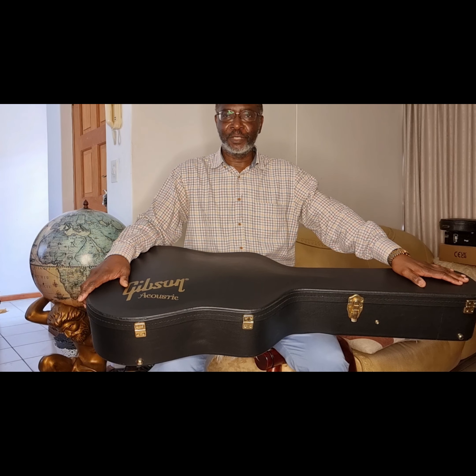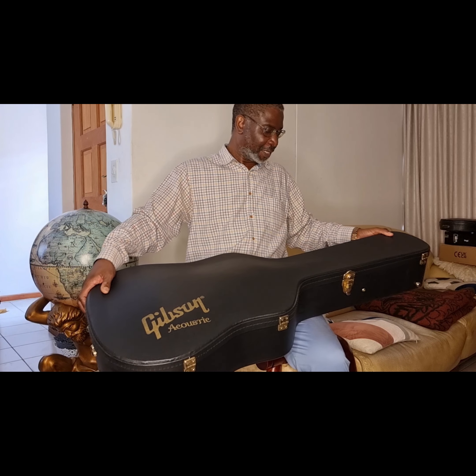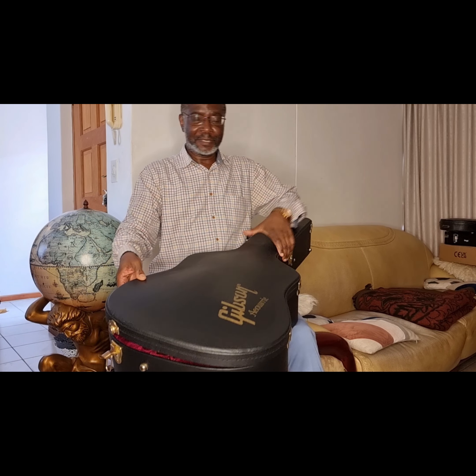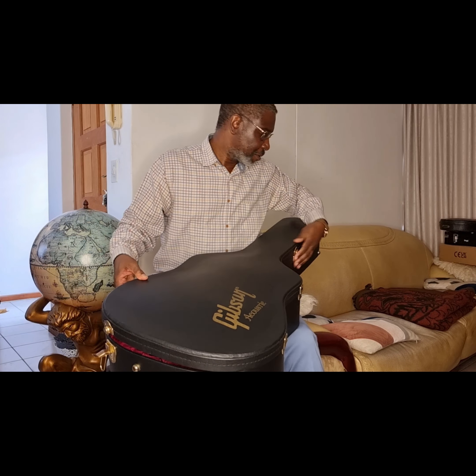As you can see, it's a big acoustic from Gibson — Gibson Acoustic. It's a hard shell case. So let's see what acoustic we have here. The latch opens right here. Voilà! This is arguably the most beautiful Gibson acoustic guitar, and this is the Gibson Doves in Flight acoustic guitar.